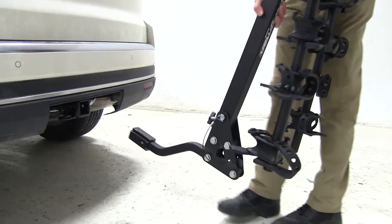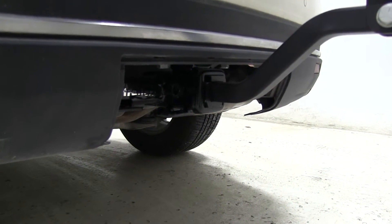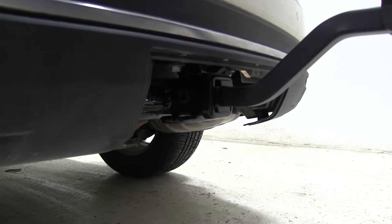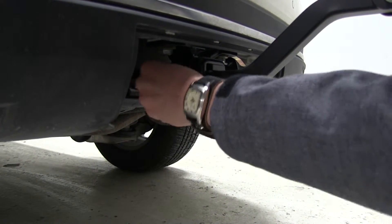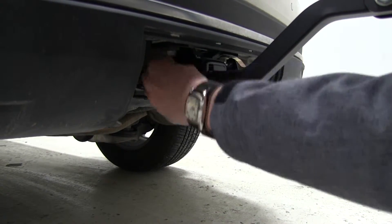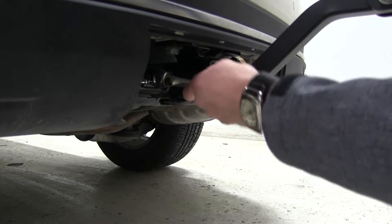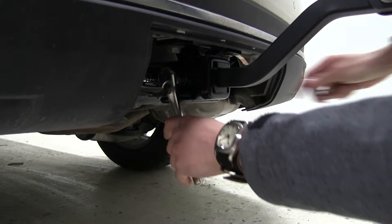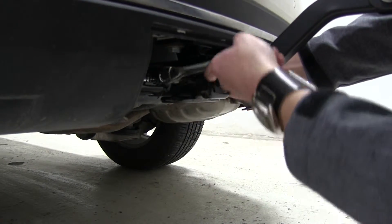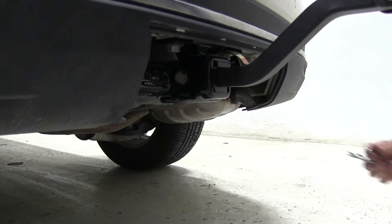We can start by inserting our shank into our receiver. We'll line our pinholes up and take our anti-rattle bolt and go ahead and start threading that through. Once we get that threaded we can take our socket wrench and tighten that the rest of the way down. By tightening this up it's going to help reduce the play and the rattle within our hitch. Give that a quick shake — as you can see most of the rattle is reduced.